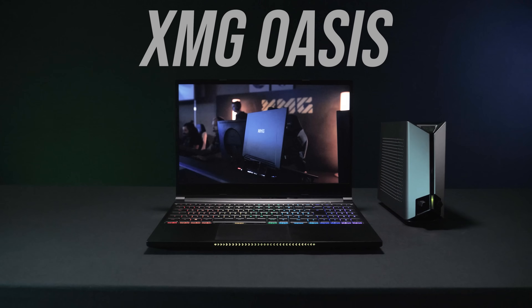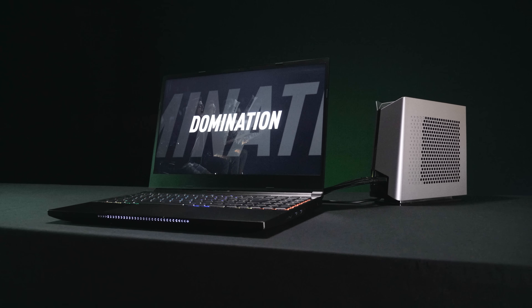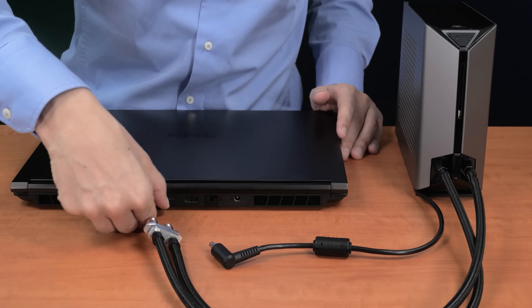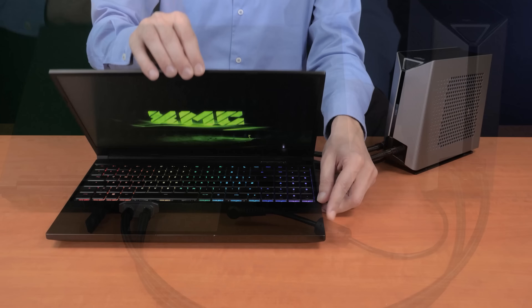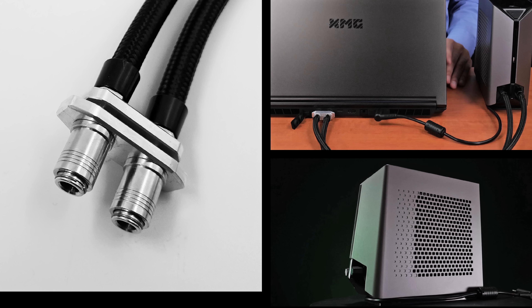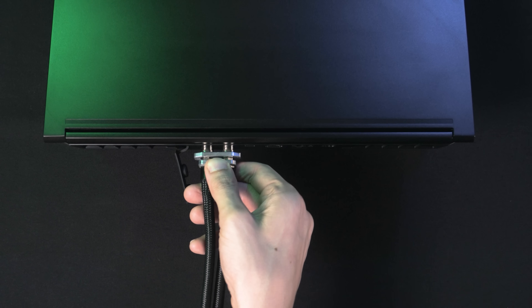They're calling this the XMG Oasis, an external all-in-one liquid cooling solution for their Neo 15 laptop. It sits externally to the laptop and contains a liquid reservoir, pump, 120mm fan, and radiator. A couple of tubes come out of it and connect to the back of the laptop with a quick release connector, creating a closed circuit. Liquid flows into the laptop from one tube and out through the other. The connector is reversible so you could have cooler liquid hitting the CPU or GPU first, but there's no measurable difference based on which way you connect it.